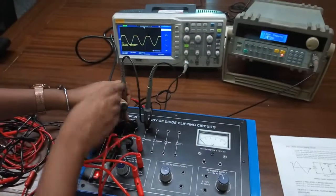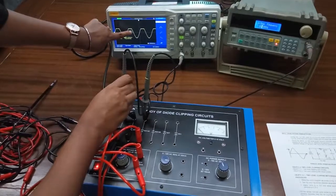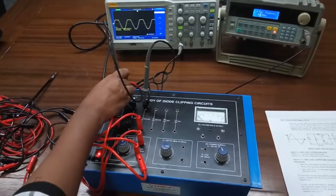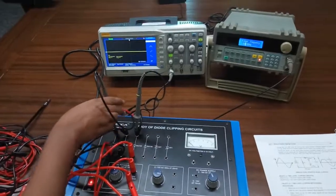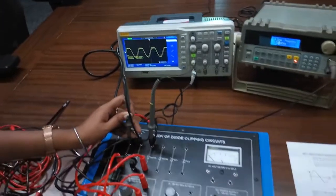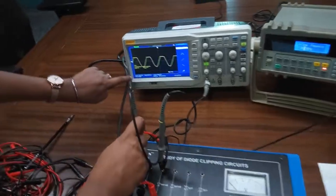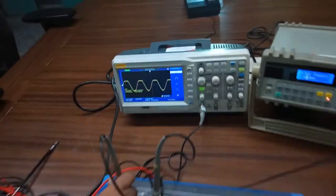We can see that the positive peak is clipped here and this is the output waveform at the negative peak. During the whole negative half cycle the diode remains reverse biased and the input signal appears at the output as it is.